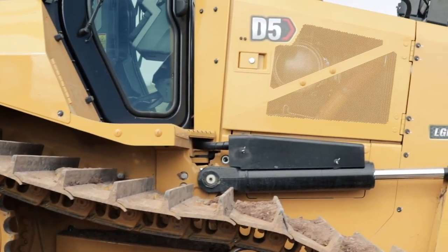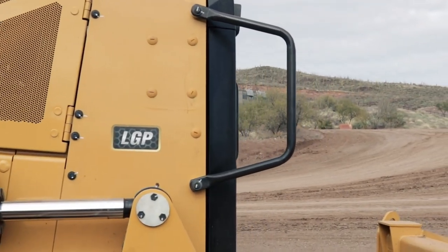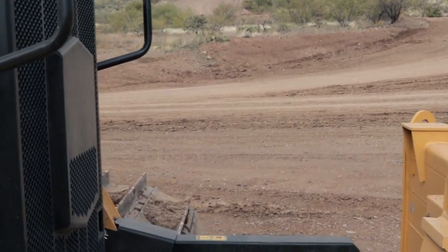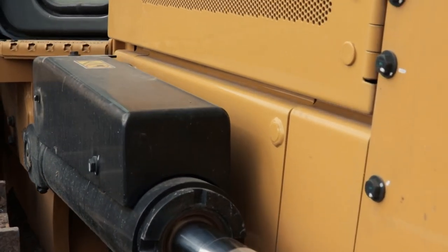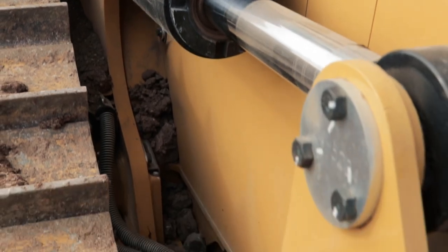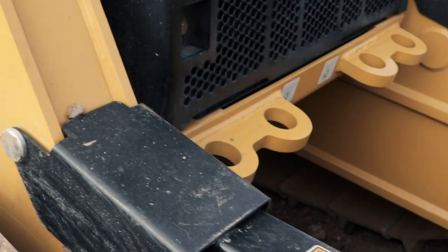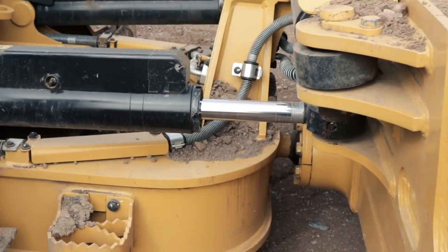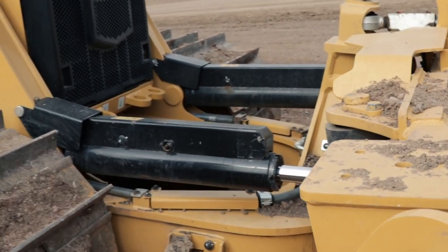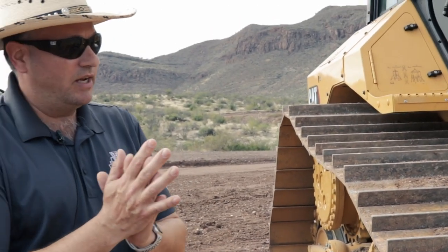On the VPAT dozers, we did quite a bit of work on the C-frame — cleaning up the line routing, flipping the top cylinder over and lifting it up just a little bit, giving you a lot more room to clean mud and material out and making it a much cleaner area. We've also done a nice job of tying all the hydraulic and electric lines together up front.